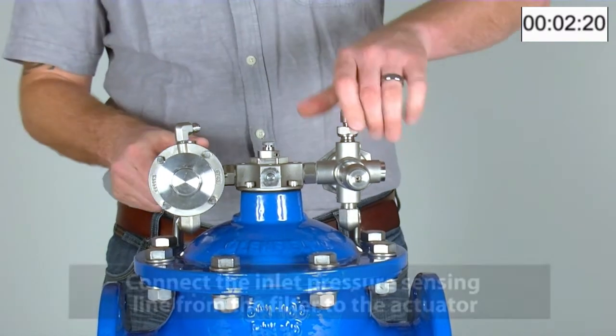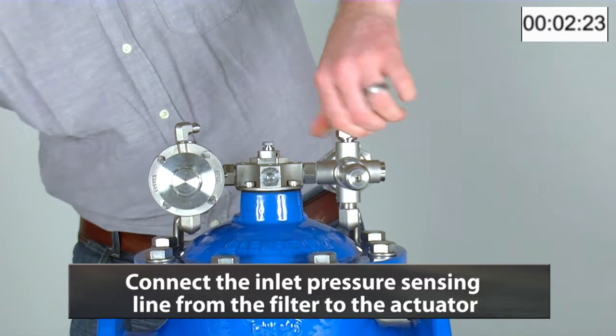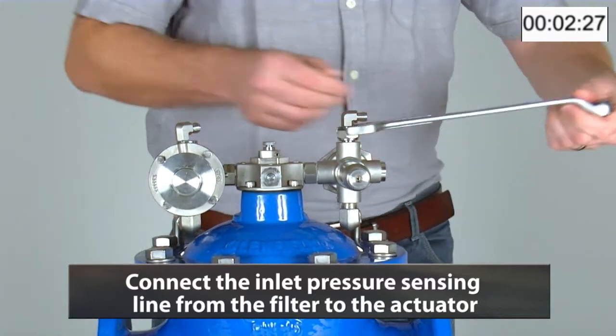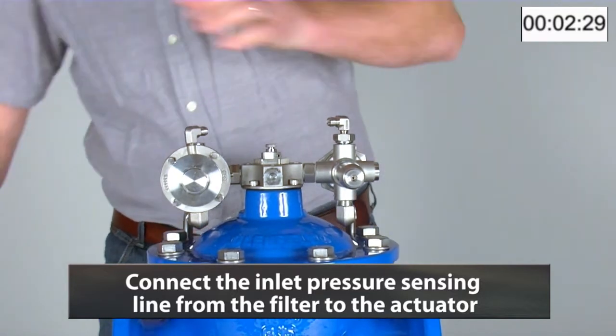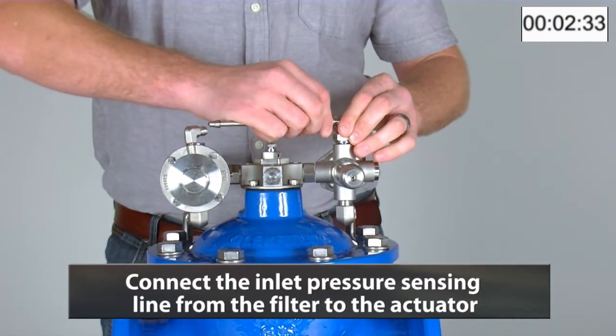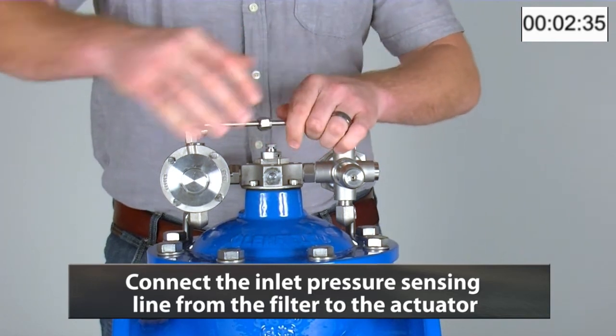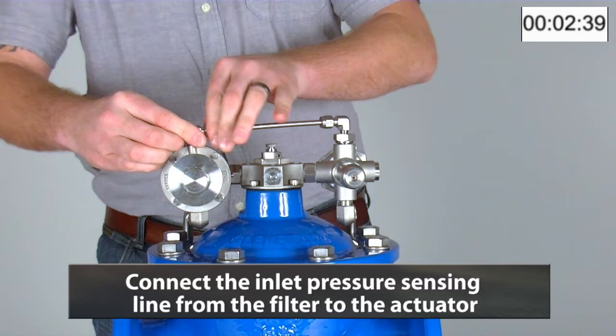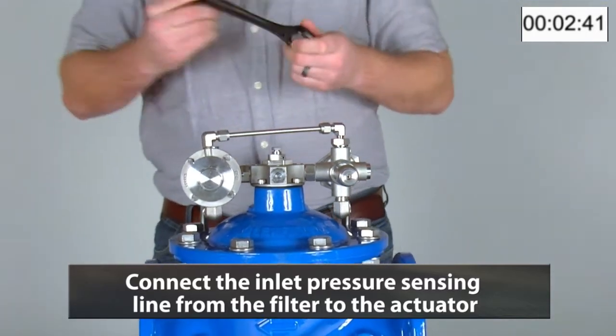We will now connect up the inlet pressure sensing line. This simply goes from the filter to the actuator.